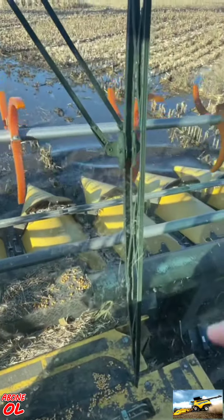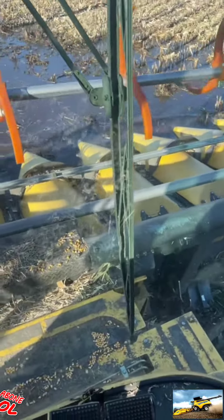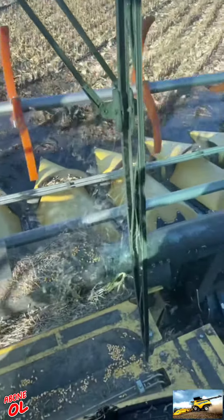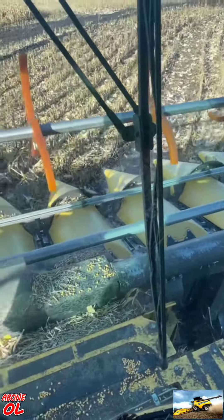So, as it turns out, the little plastic paddles underneath the head don't actually float, and you wouldn't believe the amount of water those gathering chains can auger into your combine. It's impressive.